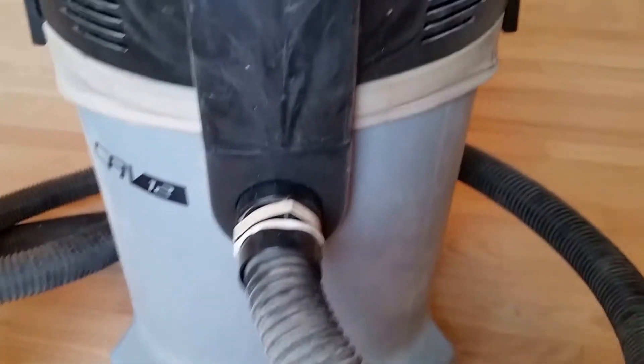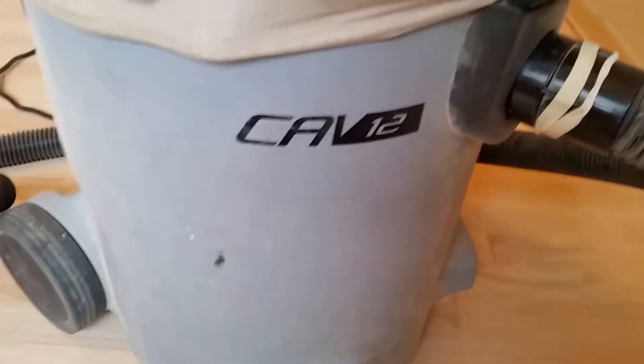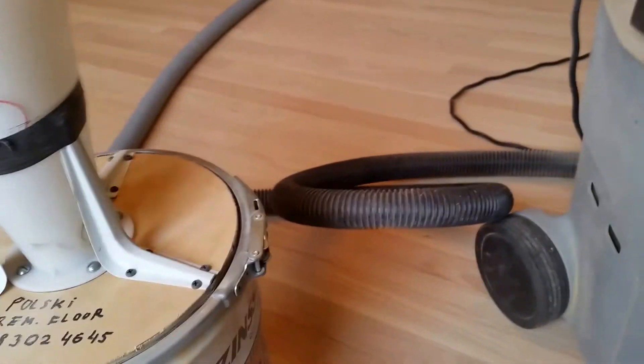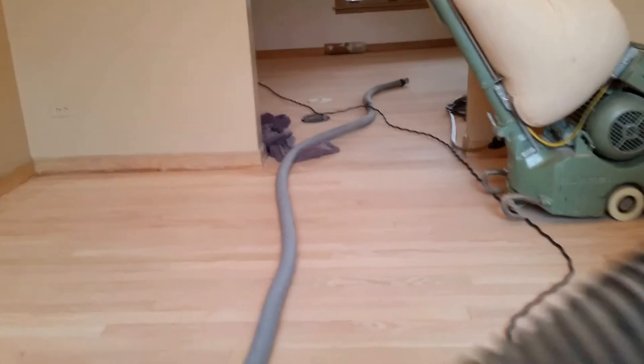This part goes to the vacuum, which I use — the Clark CA12 — does the job. And this part here goes to my sander and edger.